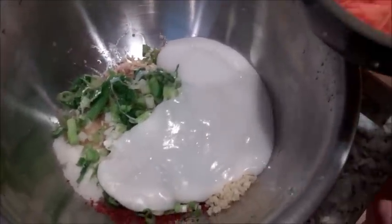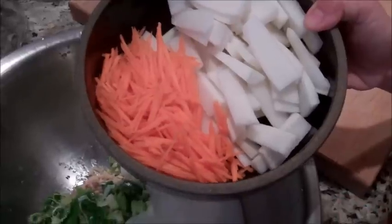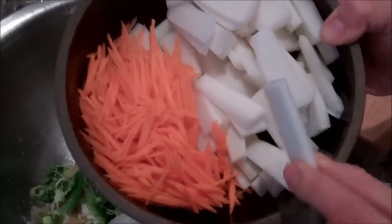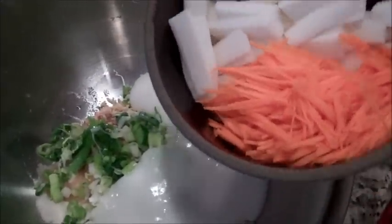Finally we're going to add about two carrots julienned, and what my mom does is add some thinly sliced daikon — about one root. This adds a little bit of sweetness to the kimchi and some nice texture and color. We'll put that in.